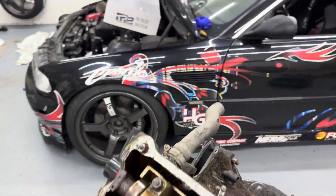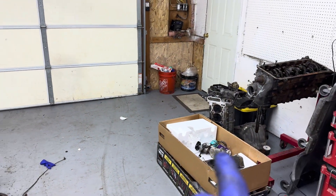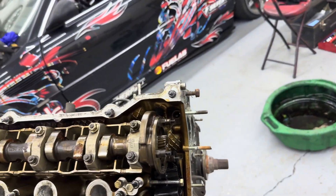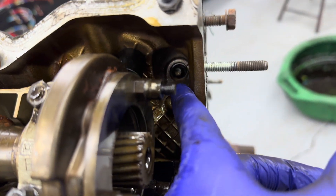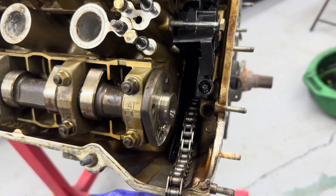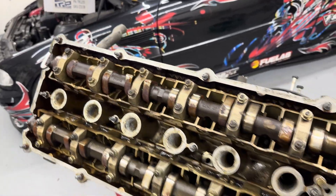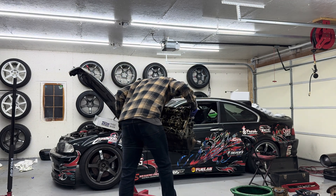I'm getting a bit rushed, that's why there's stuff everywhere — I just want to get this head off tonight and start getting this stuff cleaned up. I'm going to leave the cams in the head just so I don't have more stuff lying around. There's a couple of these tiny E8 bolts down there, and I just noticed the timing chain guide is actually broken — so that's nice. Got all the head bolts loose, let's pull it apart.